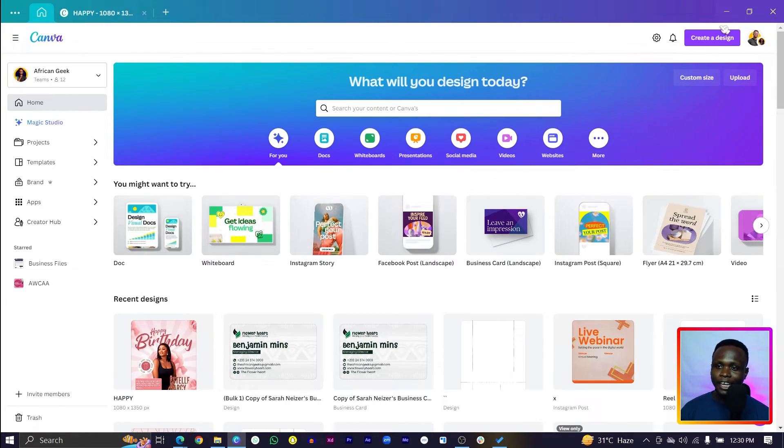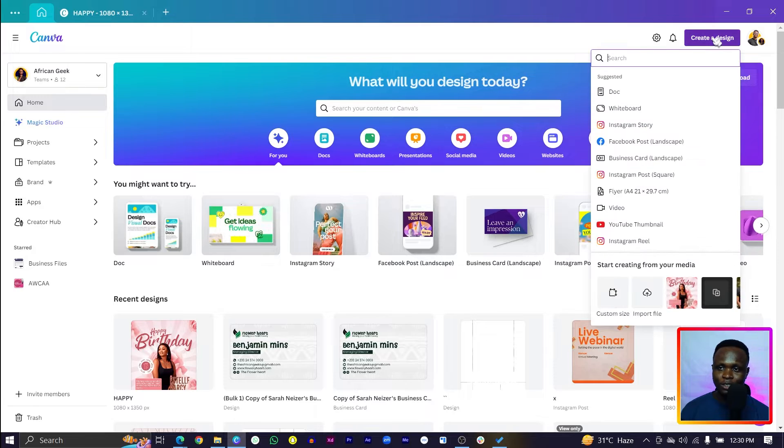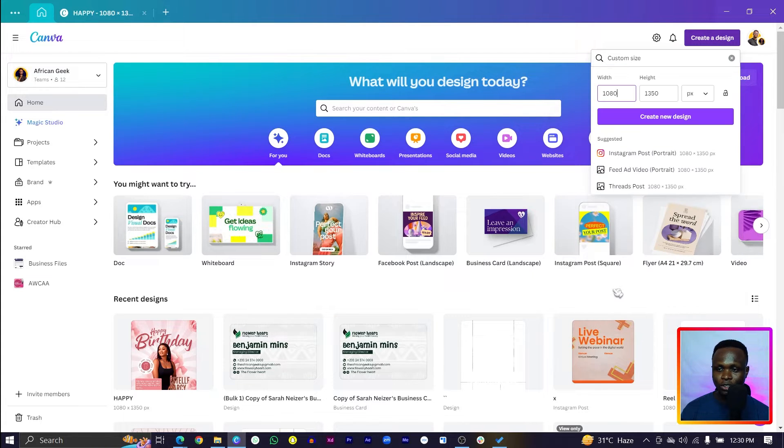The first thing we are going to do is create a new design. Come to 'Create a Design,' then 'Custom Size.' Set the width to 1080 and the height to 1350. Make sure it's set to pixels, then click 'Create New Design.'